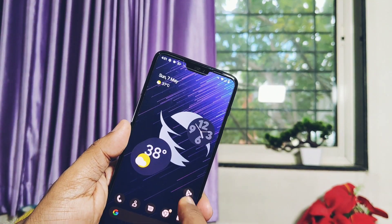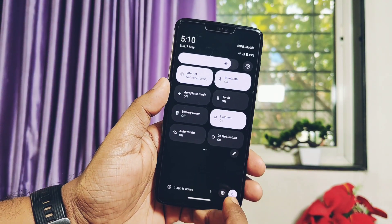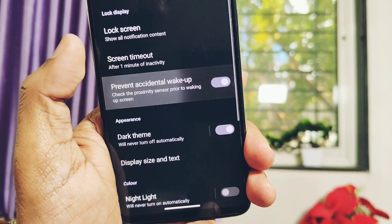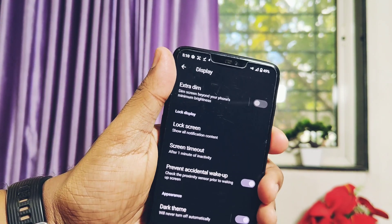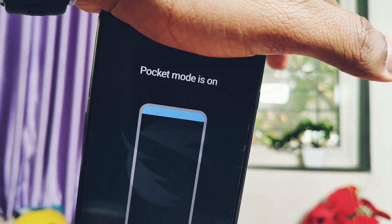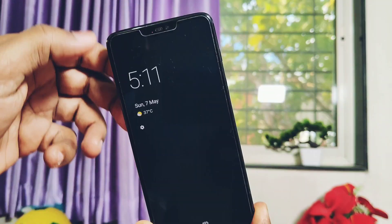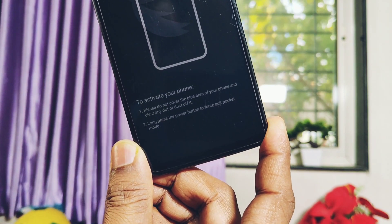Overall, the developer has done an amazing job for this old device — it's still feeling very smooth for every activity. Now let's check out the changelog. First, the developer has improved pocket mode detection. To enable pocket mode, go to Settings, then under Display you get the toggle 'Prevent Accidental Wake Up.' Once enabled, if you screen off the phone and place it in your pocket, the screen display will remain off unless you unlock it. It uses the proximity sensor — if you manually place your finger on the sensor it will show that pocket mode is on. To exit, just long press the power button or uncover the proximity sensor. This mode is now working perfectly without any delay.